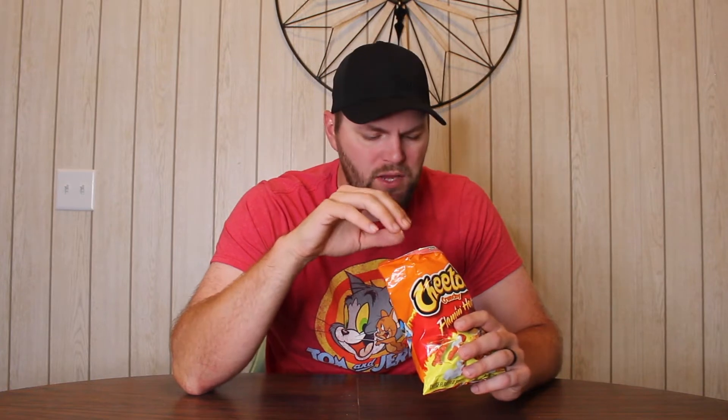Yeah, the ranch dressing powder is very faint, but still that Flamin' Hot flavor just comes in and hits you like a ton of bricks. Why do y'all like Flamin' Hot Cheetos?